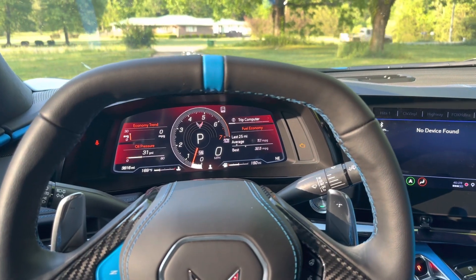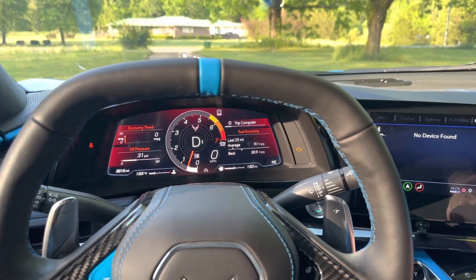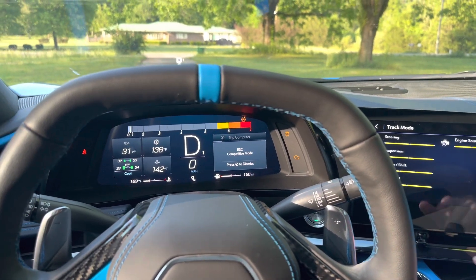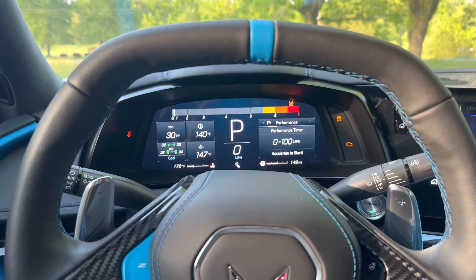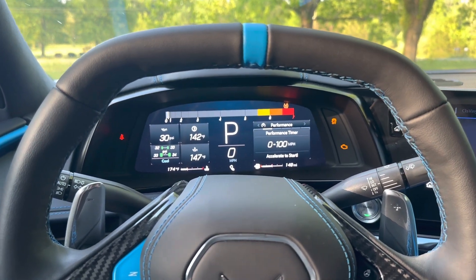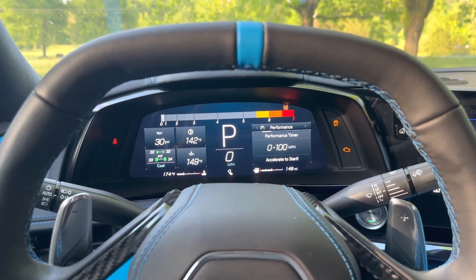So just to go over it quickly one more time: put your car into drive, go all the way over to track mode, then tap your traction control button twice, then put your foot on the brake, floor the gas, and let off the brake — and there you go. Now we're going to go on a very closed and private road to test out launch control versus just foot braking times. These cars have a performance timer so we can test our 0 to 100 on both modes.